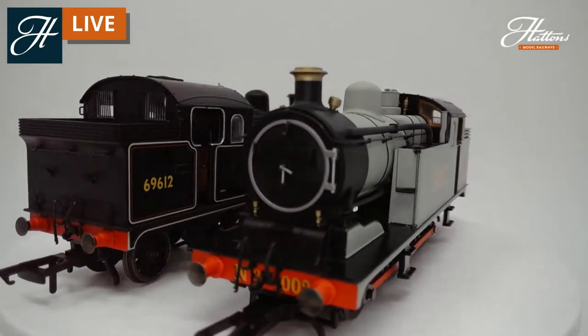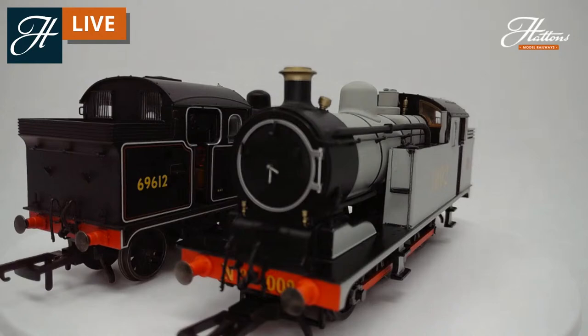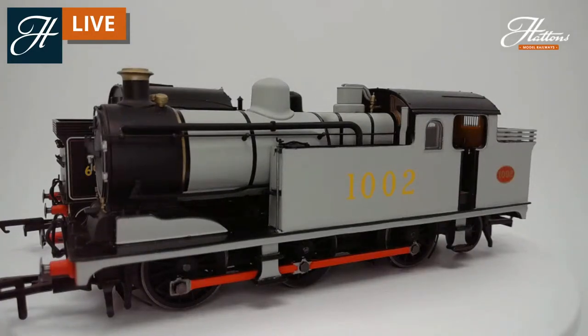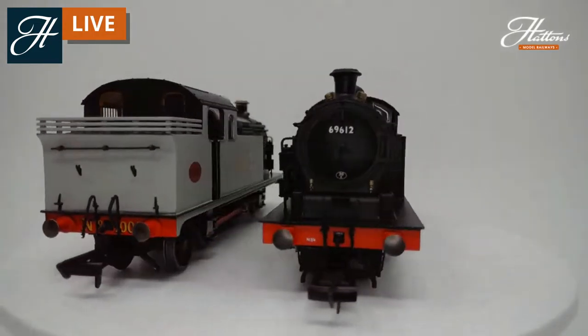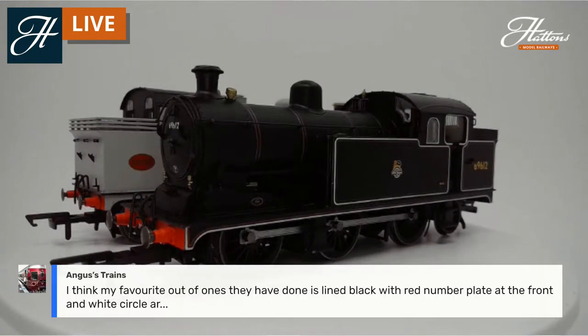They have NEM couplings front and rear, sprung buffers, and fully separately fitted smokebox details including the clack valve on top next to the funnel. You'll also see different tooling variations — there's the Belpaire firebox on this locomotive with more of a square shape, but on the BR Black model you can see the round top firebox. Oxford Rail has really taken a lot of research into these different machines to cover the different variations.